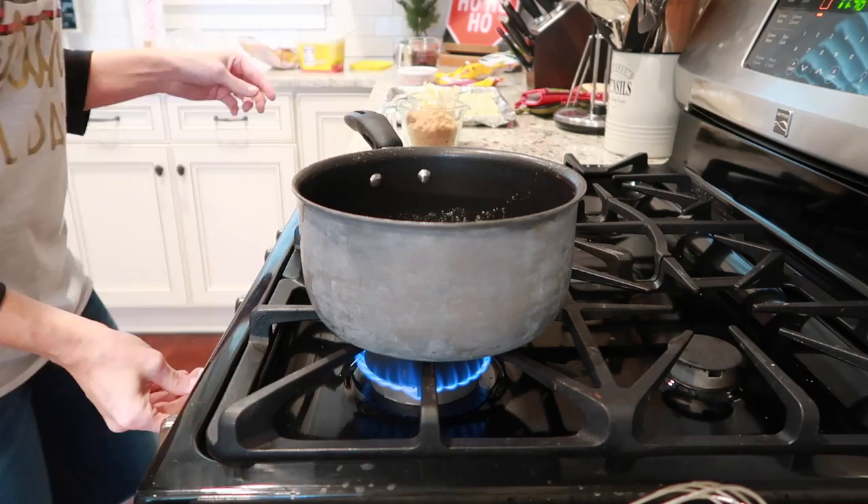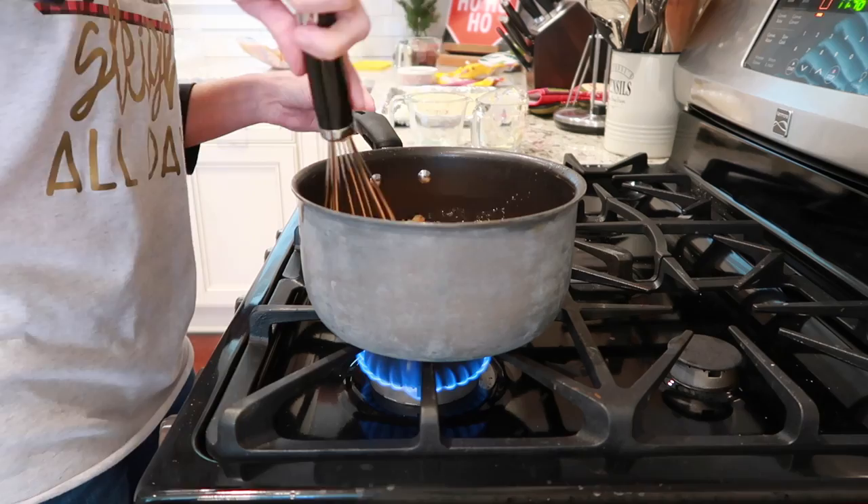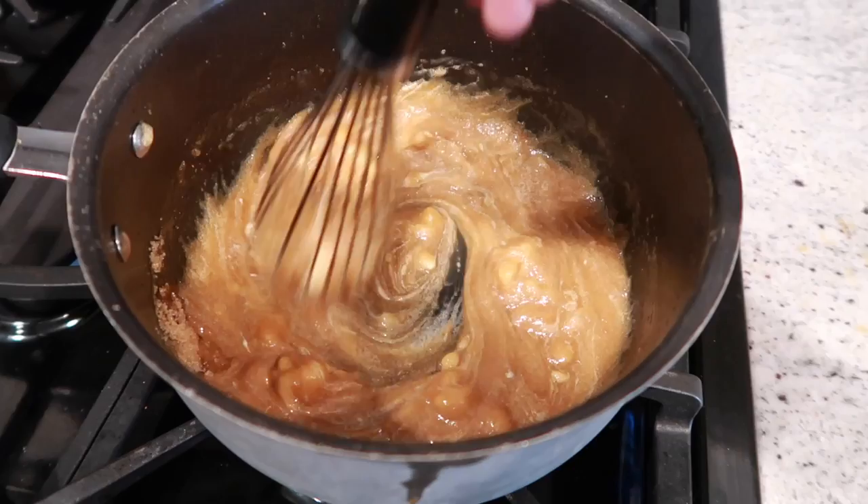Next, in a medium saucepan, you're going to put in a cup of butter and then one and a third cup of brown sugar. Mix them together — it only takes a couple of minutes. You're going to mix them until it is a caramel color and fully combined.